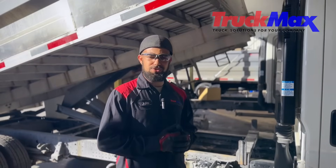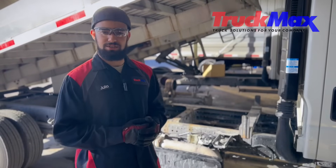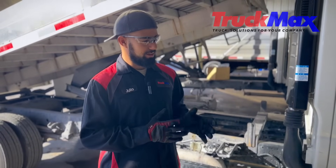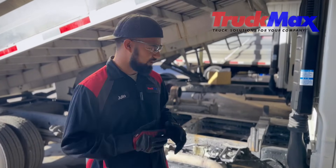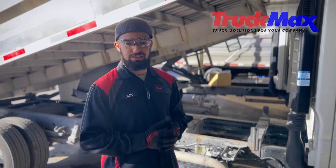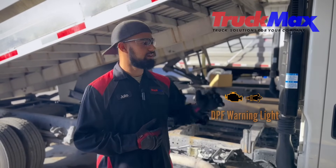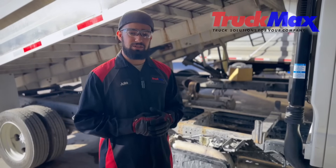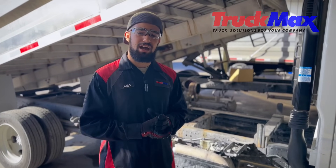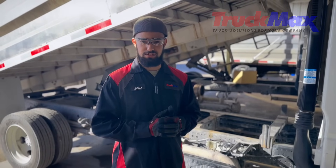Alright guys, we're back again with our Isuzu NQR. We got our DPF installed and right now it's doing a regen after installing it. I'm going to explain a few reasons why a DPF could fail. One: lack of regen — you want to make sure that the truck does a proper regen every time it asks for one; it'll show a little light on the dash. Two: DPF service — you want to make sure that every 3,000 hours or 100,000 miles the truck comes in to get a DPF service.